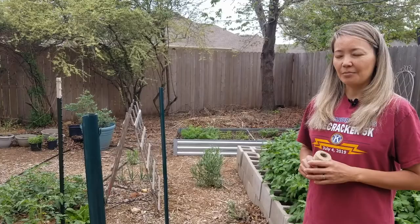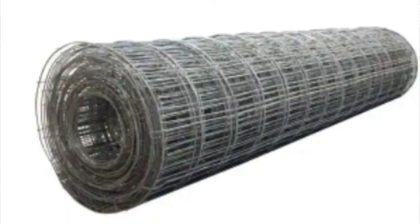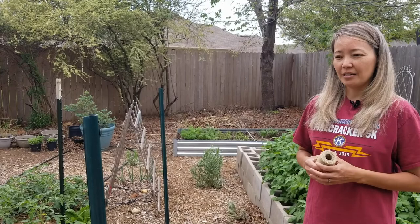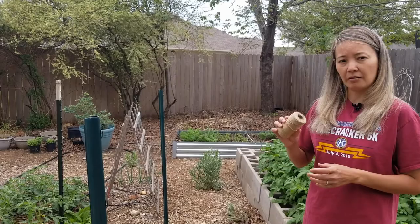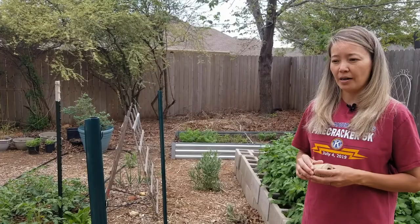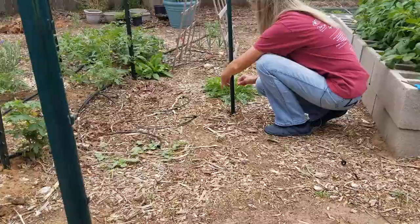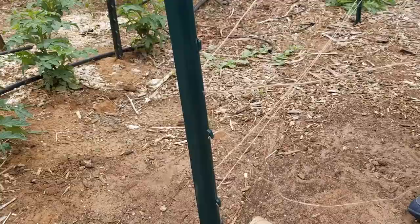Now that we have the t-post in the ground, I'm going to use this twine to weave it around to provide support for cucumbers. I could use something called concrete mesh — it's more permanent, I could use it year after year — but that means I would have to buy a roll of it and we would have to store it, which would add more clutter. So I decided to simply use this twine. If I need to take it down at the end of the season that's fine. This is made of 100% cotton, it will decompose fast when I add it to the compost pile.